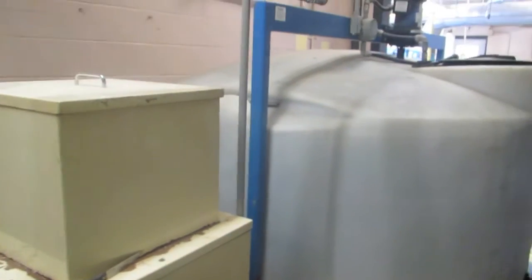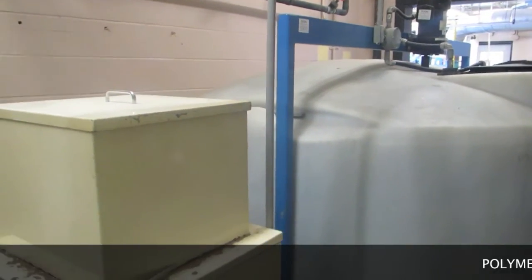We're going to do a video showing how to start the Gravity Belt Thickener at Anger Avenue.